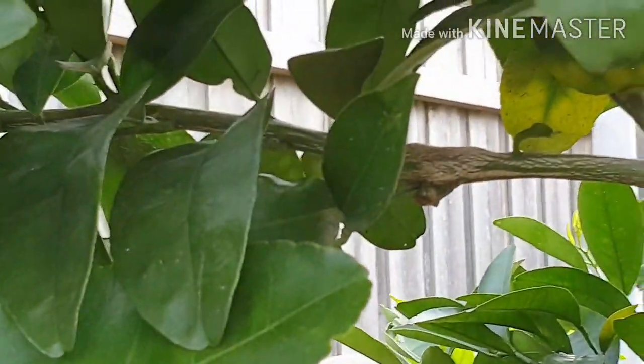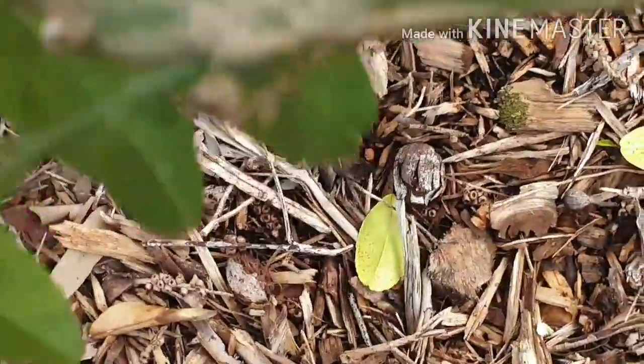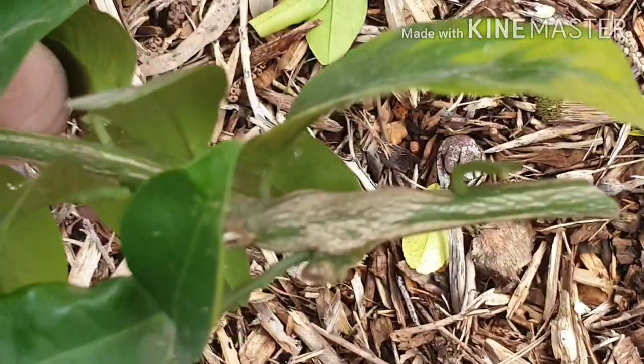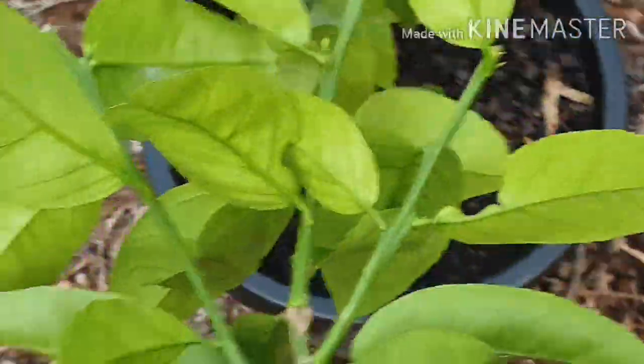For the purpose of this video I'm taking this branch off. There it is — that's our gall wasp. See how the branch is swollen? That's the larvae, the wasp lays its eggs in there, they hatch and then they feed off the sap, which then starves the branch, and in really bad cases the branch dies.